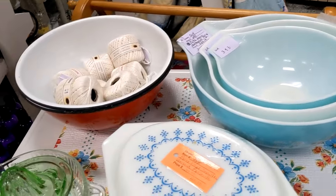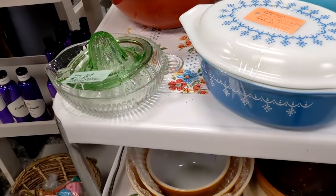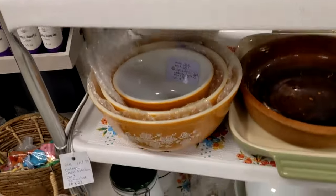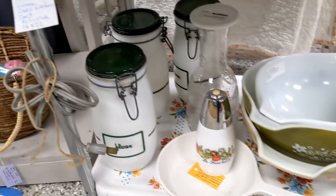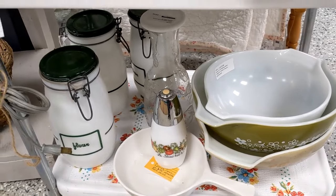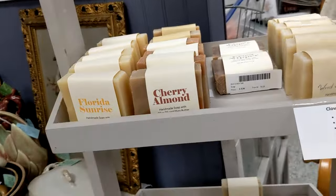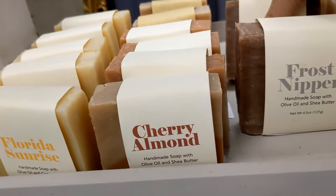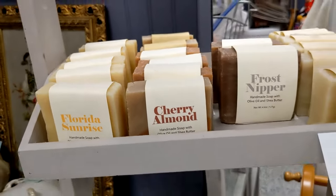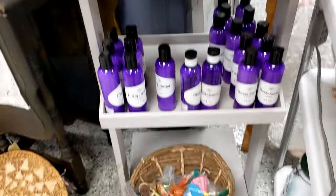Right over here I have this vintage cart I restored — that is for sale. I keep my Pyrex on here and some vintage kitchen items as well. Some more canisters down there, and I have some ice-cell soap and a frost nipper with a little bit of peppermint, and some lotions.